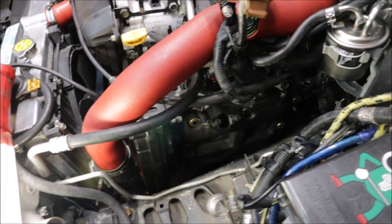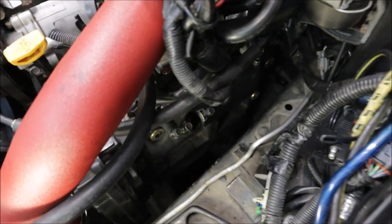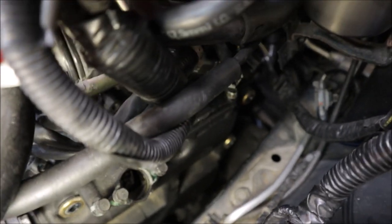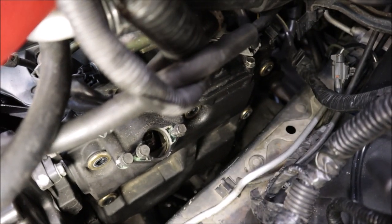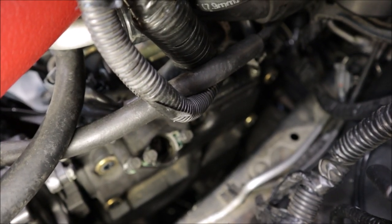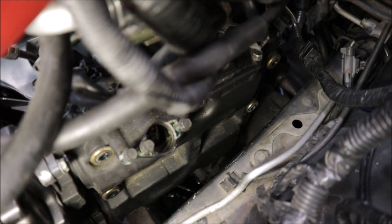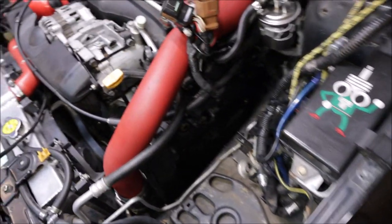Once you get all the bolts out the valve cover should come right out. Don't forget to pull the coils out. Right down in the bottom corner is the dreaded one with no clearance — really hard to see, but down there you can see the gold copper bolt. It might have to remove right here; there's barely any clearance. Might have to jack up the engine — good thing it's still unbolted at the motor mounts and trans mounts. Once you clear everything out of the way, pulling the valve cover out becomes a lot easier.